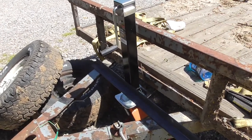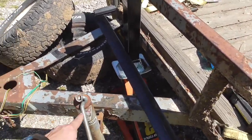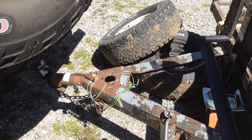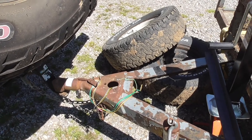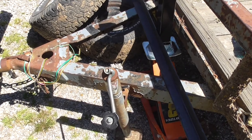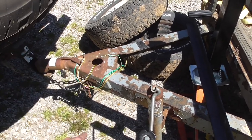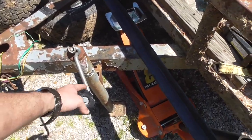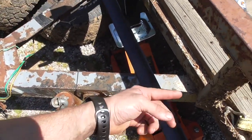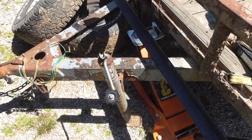Next thing to do on the trailer is put this jack here. The original jack used to be there but got hit too many times by my dad leaving his tailgate down. Got one of these flip-up jacks, which is nice because you don't have to worry about something hanging down and getting caught. Dad left it down one time and dragged it from the backyard and bent this part of the A-frame.